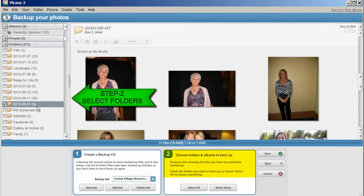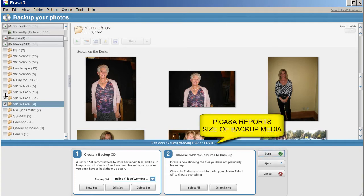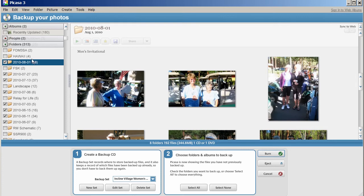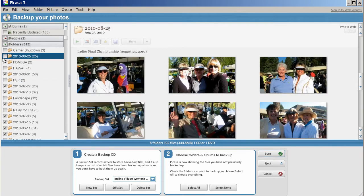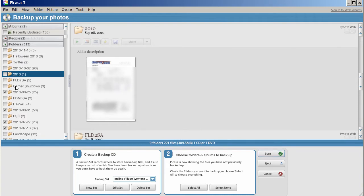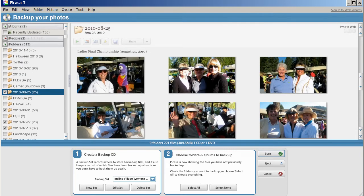Now I need to select which folders. If you notice here, these folders have checkboxes next to them. These checkboxes only appear when you're going to do something like back them up. Now I'm going to select folders. I'm not sure if this is the correct folder - yes, that is correct. If you want to see which folders you're selecting, now I don't want that folder. So that's the last folder.